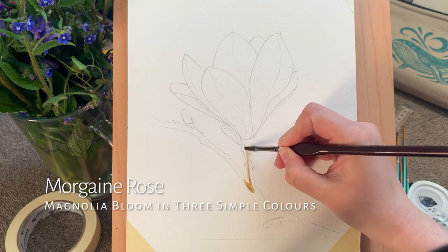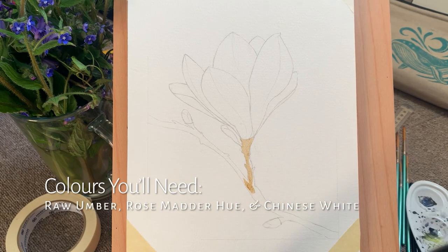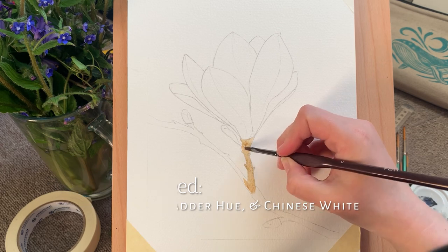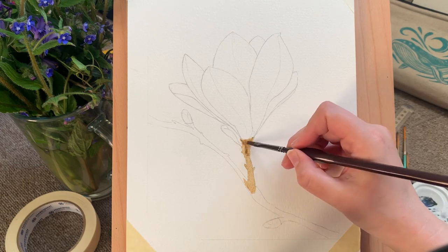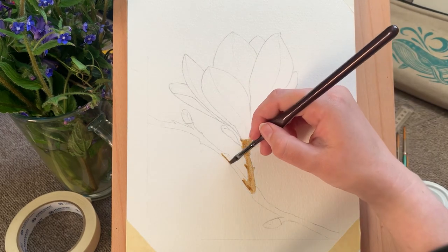Hello and welcome to another tutorial. Today I'm going to be showing you something really simple — a magnolia bloom using only three colors. This is great for anyone who's just starting and wants to try something simple that's going to look great. The colors you need today are brown (raw umber), pink (rose madder hue), and white (Chinese white).